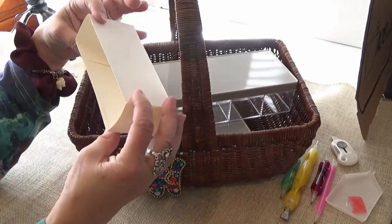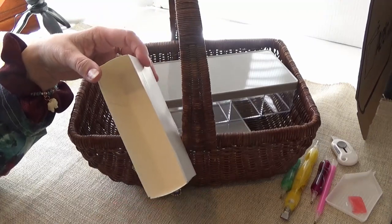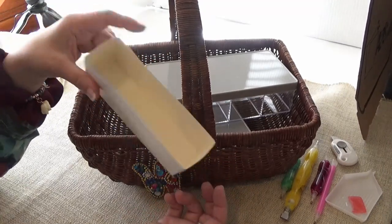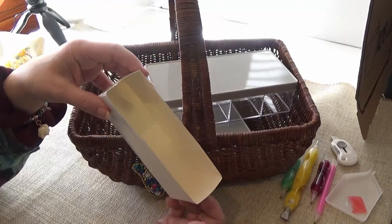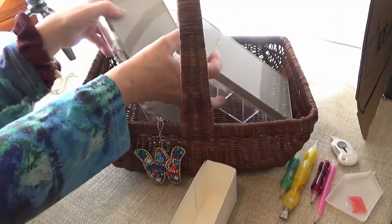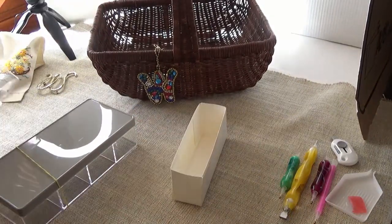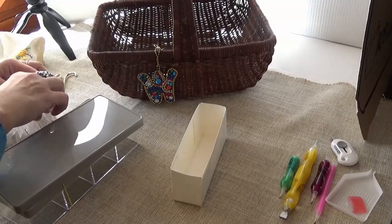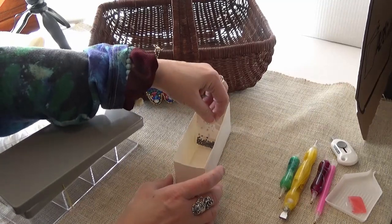First I have a suggestion. You know the little sleeves that teabags come in — at least my favorite tea, the Lipton tea, comes in these little sleeves. I keep these. I use them for the backs of junk journals and I also use them to put the little bags when I'm kitting up bag by bag. I use these to fit the drills in if I have a few.